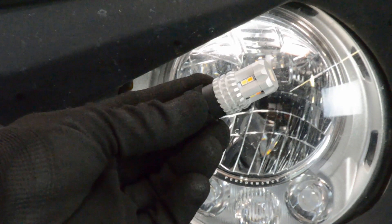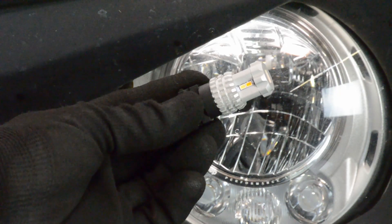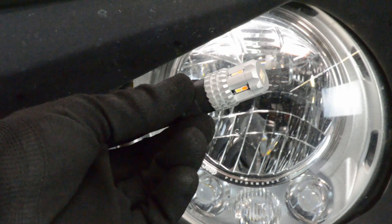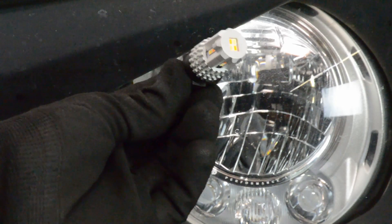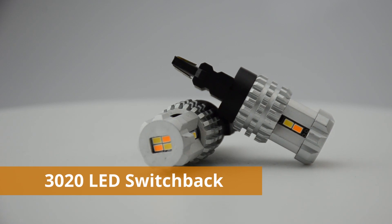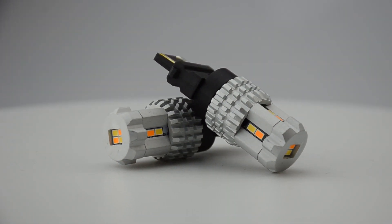The second switchback is the 3020 series. This switchback uses a white color 6,500 K color temperature, so a little bit more blue hue in it, and 3,000 K amber for the turn signal. Each bulb is equipped with 12 high power 3020 type diodes. The advantage with this bulb — it has a high light efficacy or lumen to wattage ratio and strong thermal resistance at the diodes.